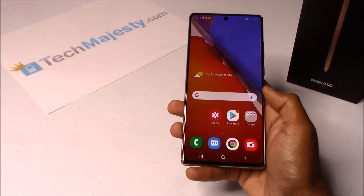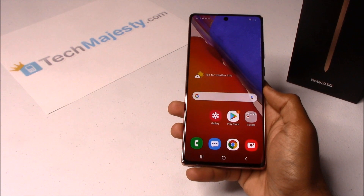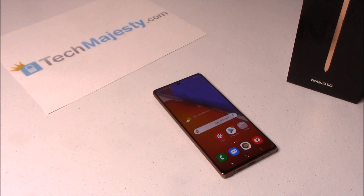So guys, it's as simple as that to do a soft reset and a hard reset on your Samsung phone. If you have any questions or comments, please leave them below. Don't forget to subscribe to our channel and like this video if it helped you. Thank you so much for watching.